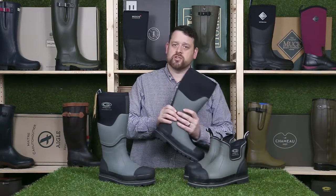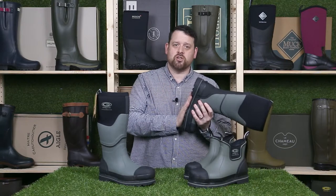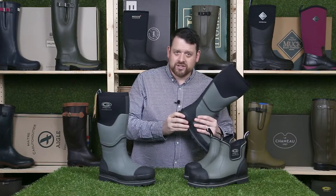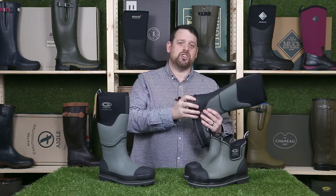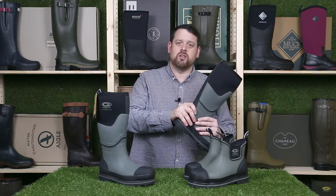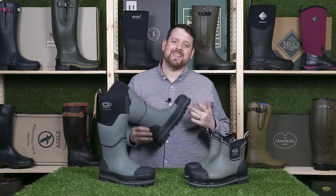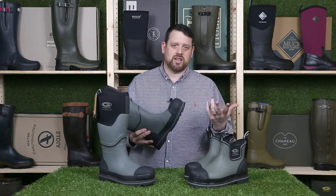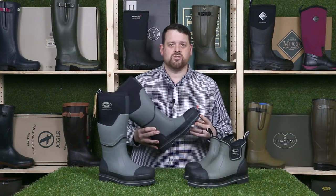As a safety welly the main thing to point out are the safety features. These boots are made to S5 standards so they have toe protection, they are waterproof, they have midsole penetration resistance, anti-static protection, oil resistant, and they have energy absorbing heels. They conform to all the BSEN ISO numbers and they are listed in the description if you need them. Some building sites ask for this so you've got all that information there.